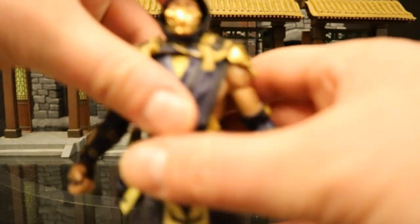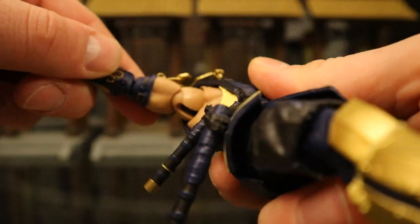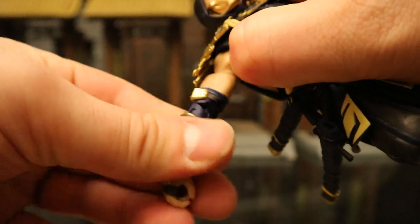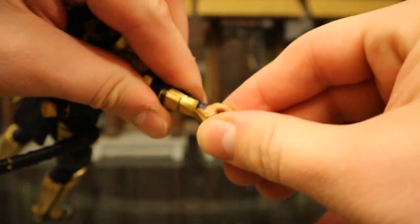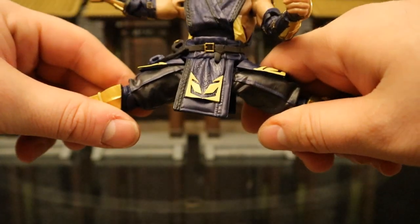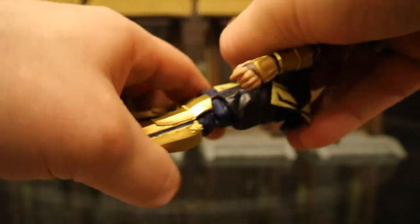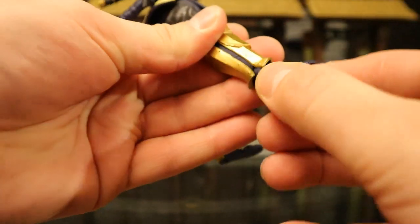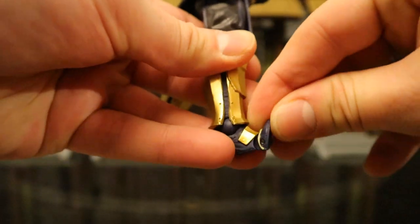Now let's check out his articulation. Starting with his head — he can rotate side to side and look up and down just a little bit. Shoulders are on a ball joint, going about 90 degrees up, down, and around. He's got a bicep cut below that, double-jointed elbows below that, and his wrist has a ball that can rotate and is hinged as well. He's got a ball joint at the base of his torso that can rotate and almost go forward and back. His legs go about 90 degrees — not a ball joint but a similar concept — and can swivel just a tiny bit at the thigh, going forward and back. Double-jointed knees go back quite far. His ankle has a ball that goes up and down, rotates, and can tilt and rock. He also has toe articulation.